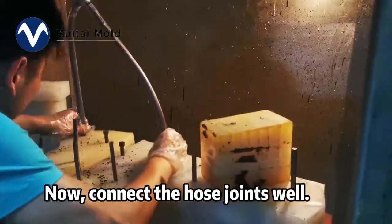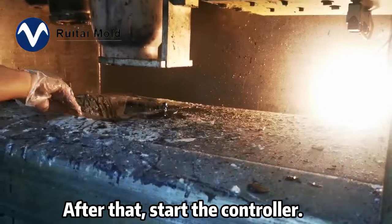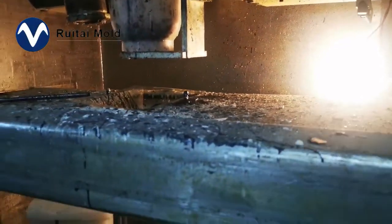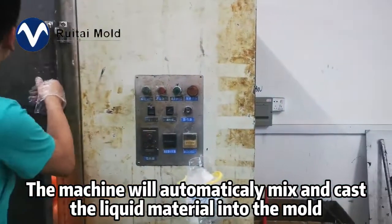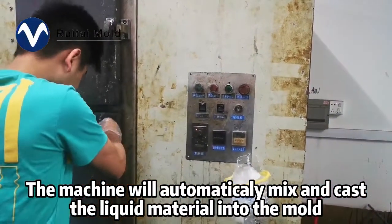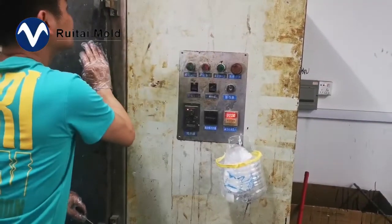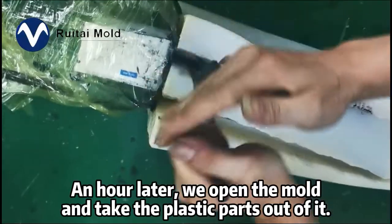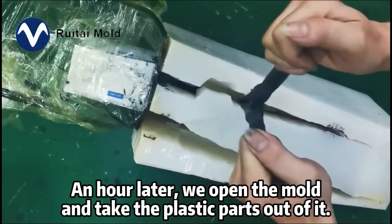Connect the hose joint well. After that, start the controller. The machine will automatically mix and cast the liquid material into the mold. A short while later, we open the mold and take the plastic parts out of it.